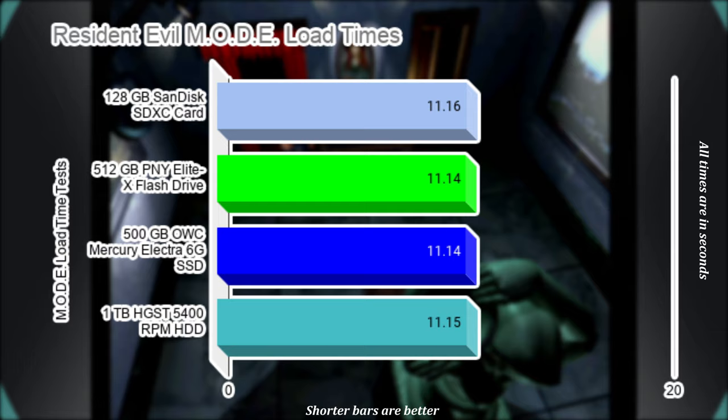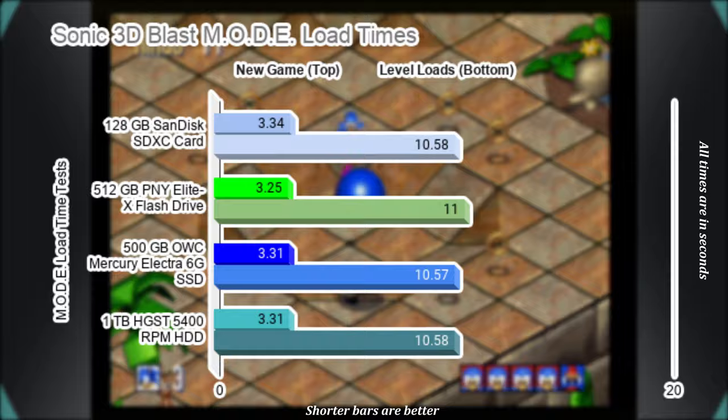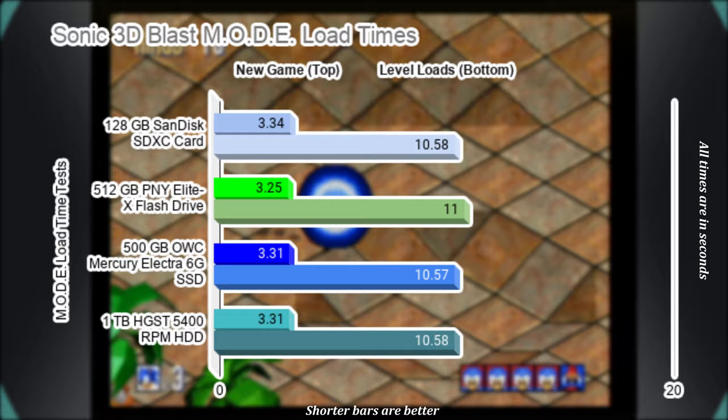Sonic 3D Blast is an interesting take on Sonic and I actually kind of like it. Here are the average loads of going from the title screen to the main menu and loading the first level. Overall, USB takes the crown on this one, but it is very negligible.